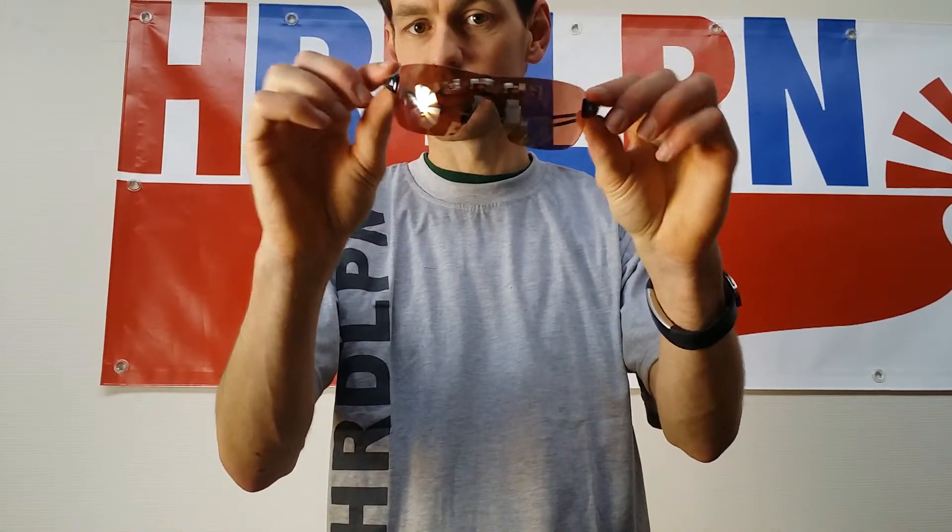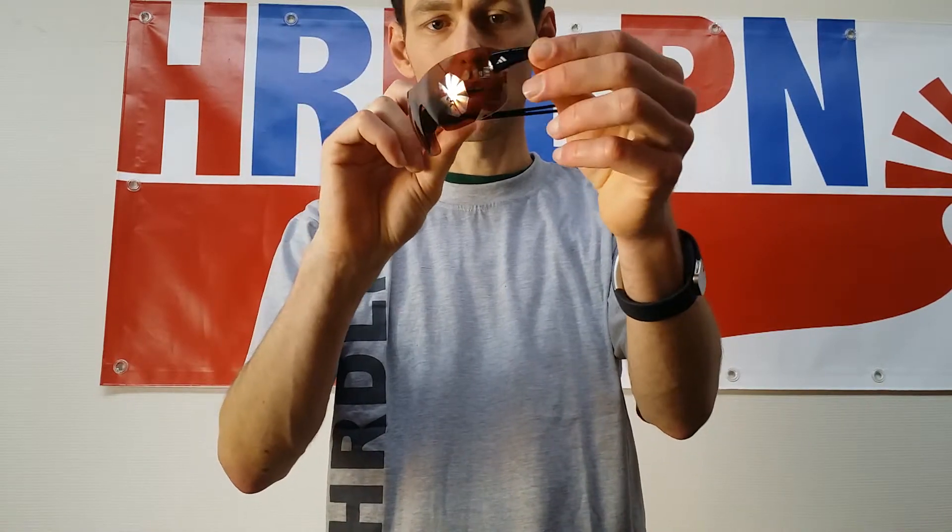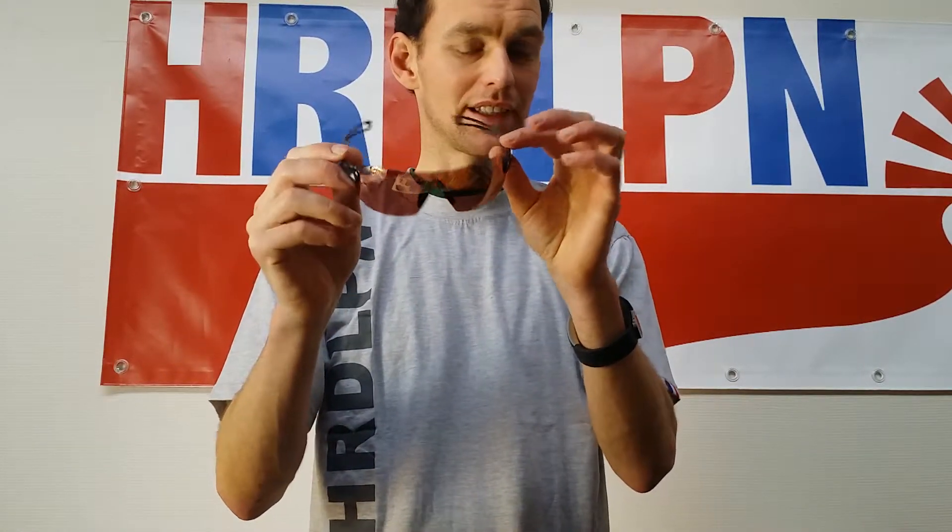Hi, this is a video about the Adidas sport glasses — the Adidas Duramo glasses. This is my review about what I consider the best sporting glasses at this moment.